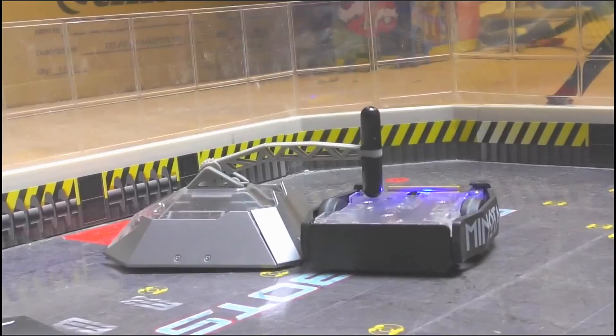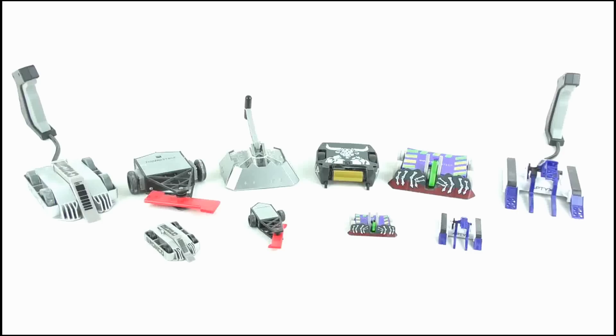Doing a size comparison, Minotaur and Beta are in a good scale with the Witch Doctor and Tombstone toys from the same range, and are much bigger than the Push Strike toys, while they are somewhat smaller than the Clutch and Clash toys.